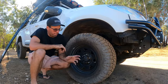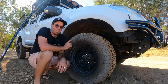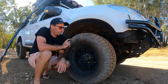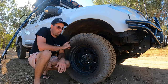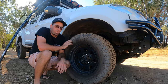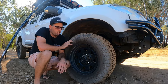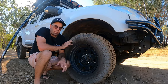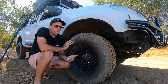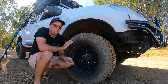Lastly, the tyres. These are the Maxxis Razors — they are so good. We've done so much off-road and rocky terrain, even driven on real sharp rocks up north, and haven't had any flat tyres or issues. Highly recommend them. These are LT255 tyres. After doing the lift kit and suspension I would like to get bigger tyres now — they look a little bit small — but we'll get some bigger ones in the future.